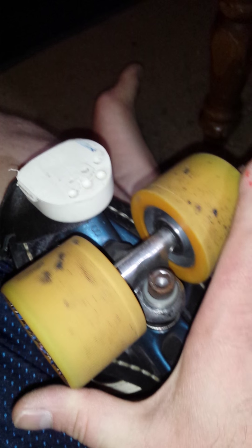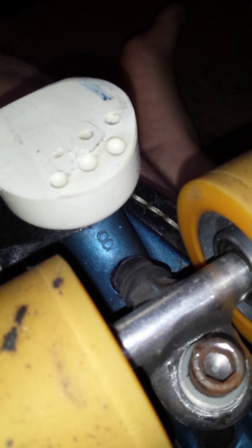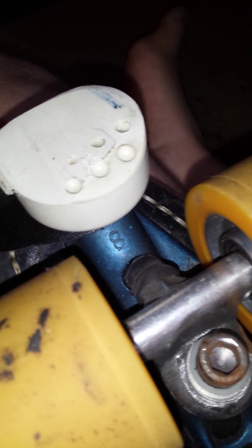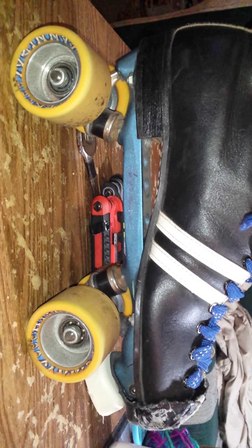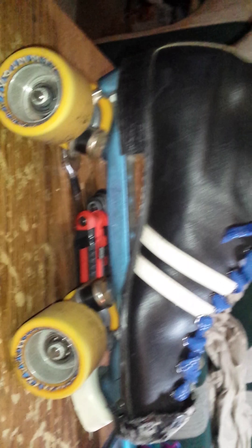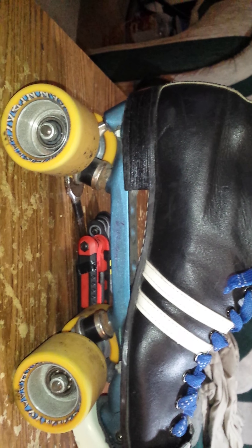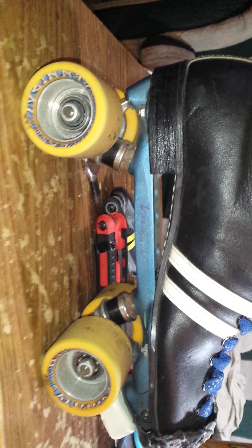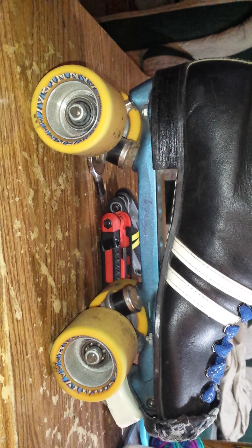Here's something I'm always tearing up along with toast ops: pivot cups. We're going to change a pivot cup in a traditional single action truck. I'm going to take you through the steps.